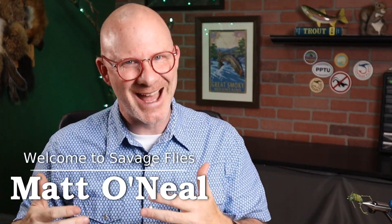All right, everybody. It's time for another book review, but this one's a little bit different from the type of books I normally do. Hello, everybody. Welcome to Savage Flies. I'm Matt. Thanks for stopping by.